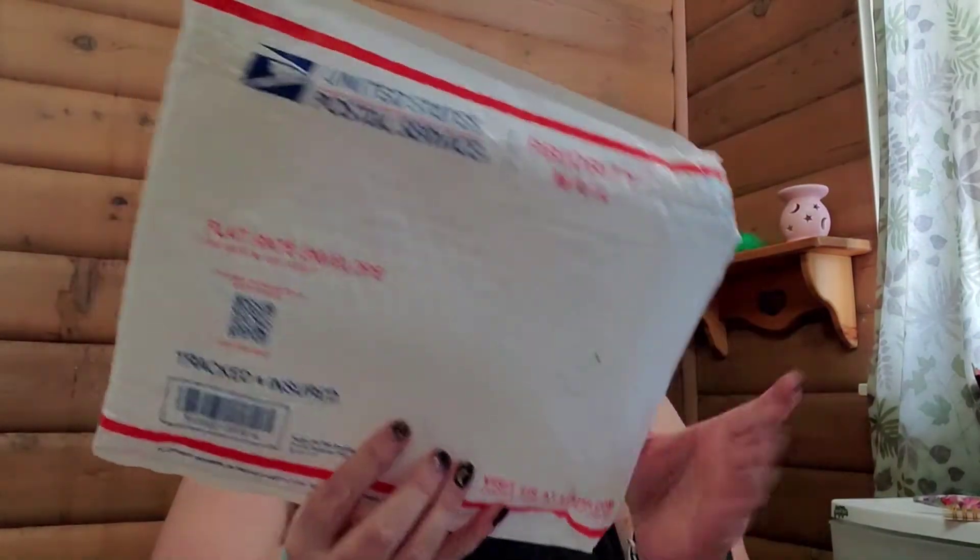Good evening YouTube — or morning, I don't know what time I'm going to post this. I got my Hemp Crate in. This is how it comes, just in a bubble mailer. Hemp Crate is CBD, in case y'all didn't know — it's a monthly subscription.